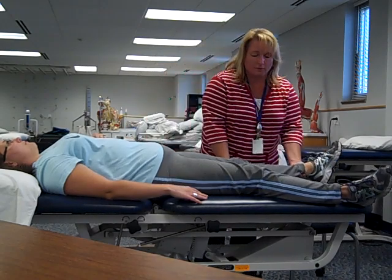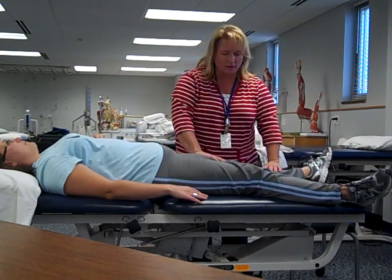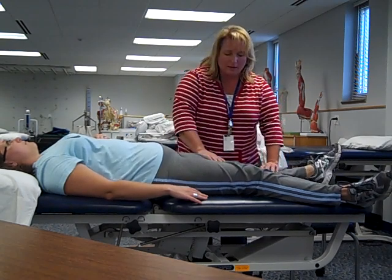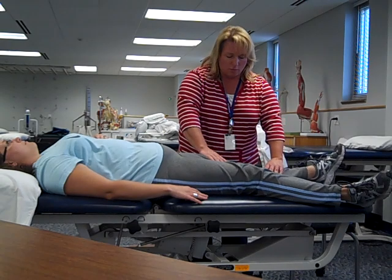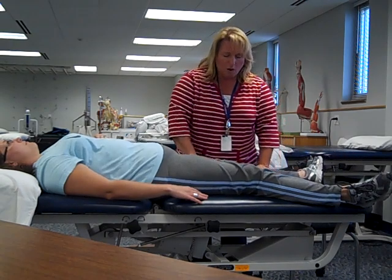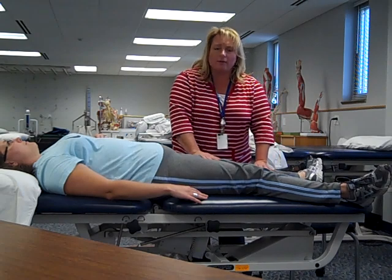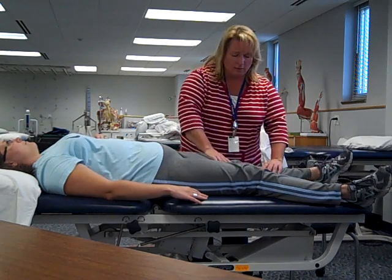The next movement for the hip is internal and external rotation. In this case, I just roll the patient's leg like it's a Lincoln log or a rolling pin — all the way in, feel the end feel, and all the way out, feeling the end feel there as well.